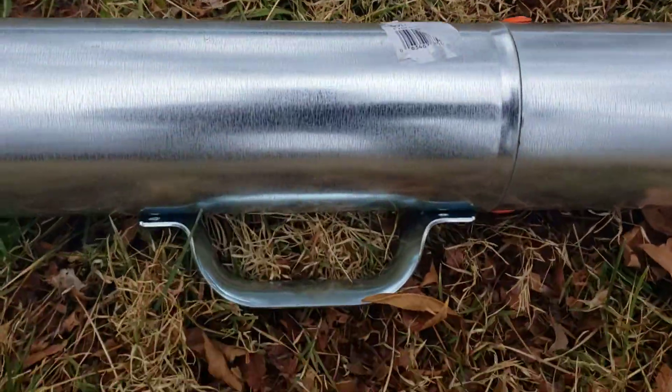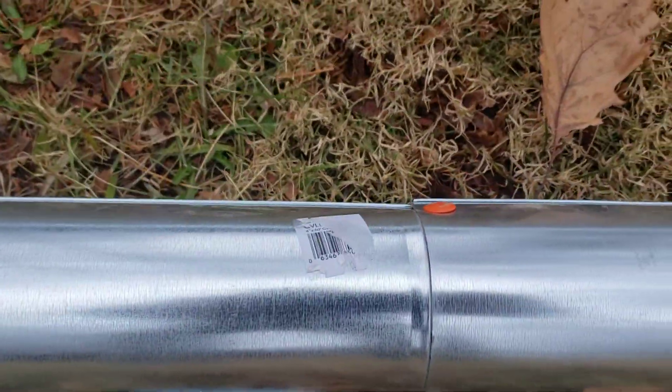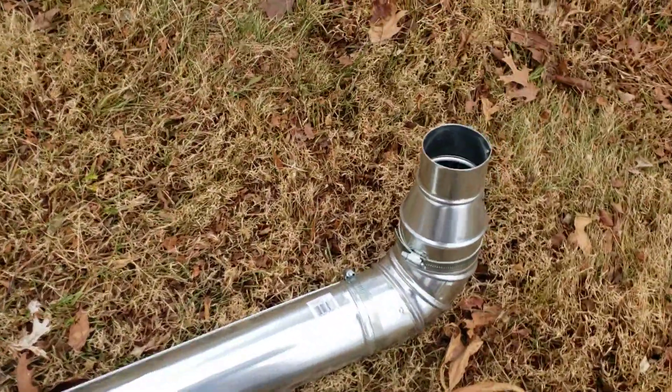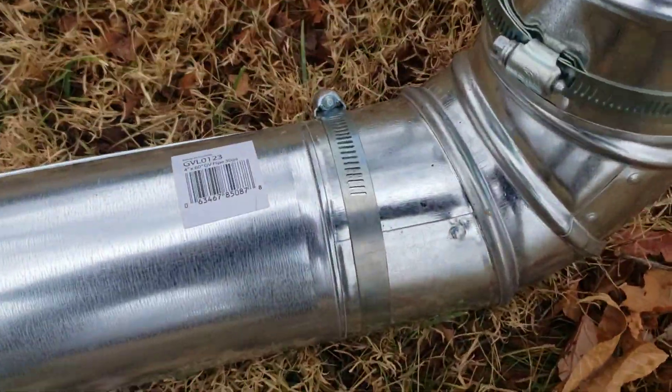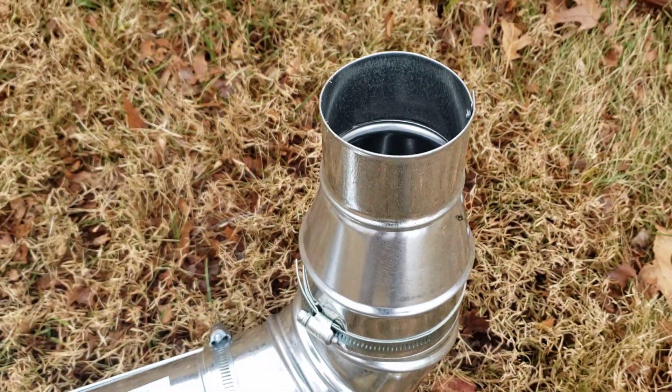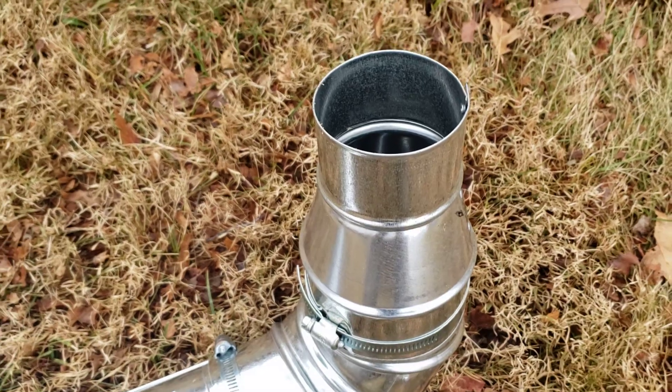This joint has a handle so I can carry it. Another pop rivet on both sides, and then at the top I use some clamps because that way I can add an extension to it for a total of 15 feet, and another 90 degree with a reducer from 4 to 3 inch. The 4 inch pipe fits perfectly on the outlet.